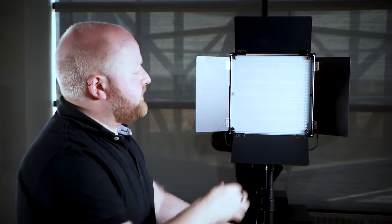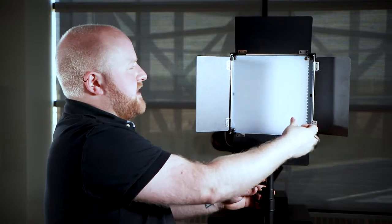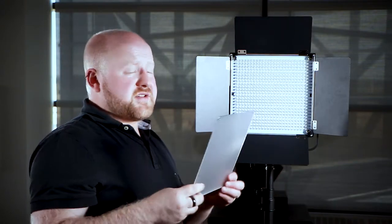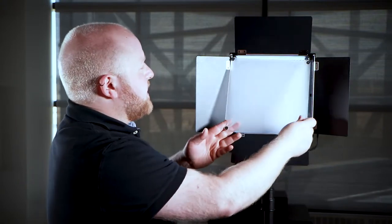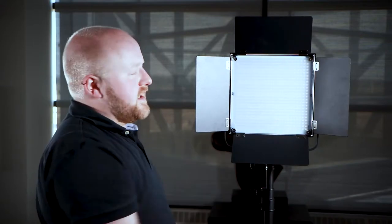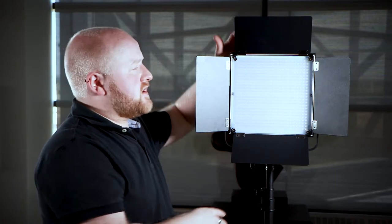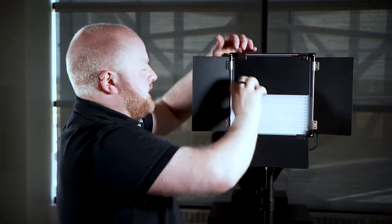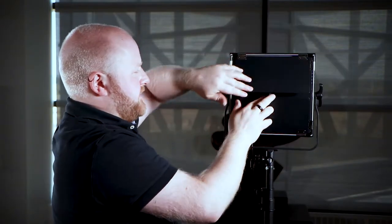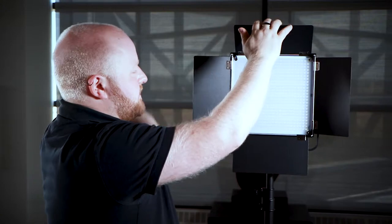One thing to note is that there's a diffusion sheet at the very front of the light. It can be removed really easily, but it's also very fragile so make sure you don't break it. It just attaches with magnets, so if it does come off, you can just put it on and it'll attach nicely. One thing to pay attention to is how you close the barn doors — it's top and bottom first, then left and right. If you close it the opposite way, you'll notice it doesn't close properly. So if you have that problem, remember: top, bottom, left, right, and it closes nicely.